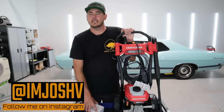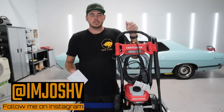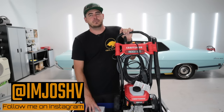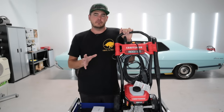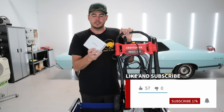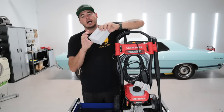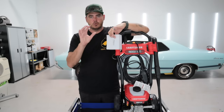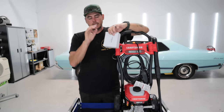Welcome back to the channel. Today I wanted to discuss something that I feel is a little bit confusing for some people. It's probably the number one upgrade that I can recommend for your pressure washer, and it comes in this little box here. This one's available on Amazon. I like this one because it comes with everything you need — you don't have to question and guess every little piece.